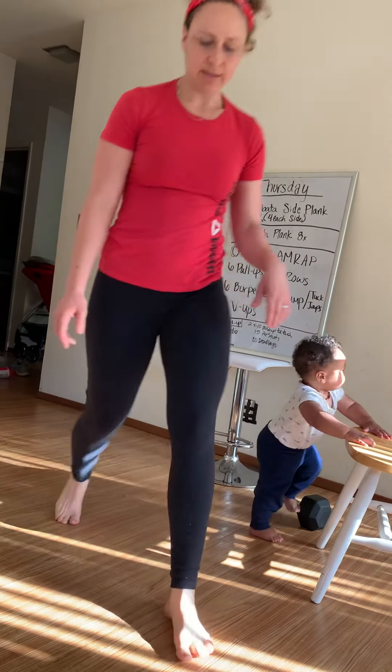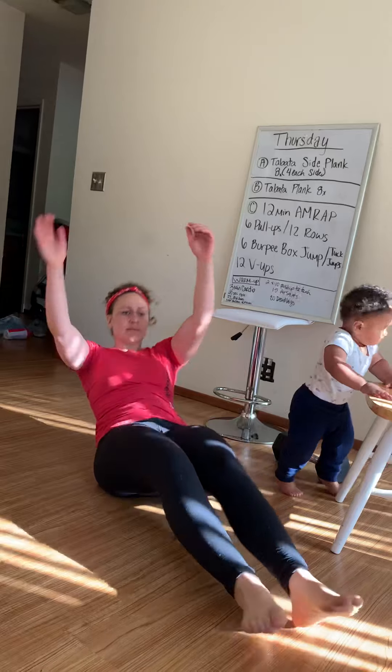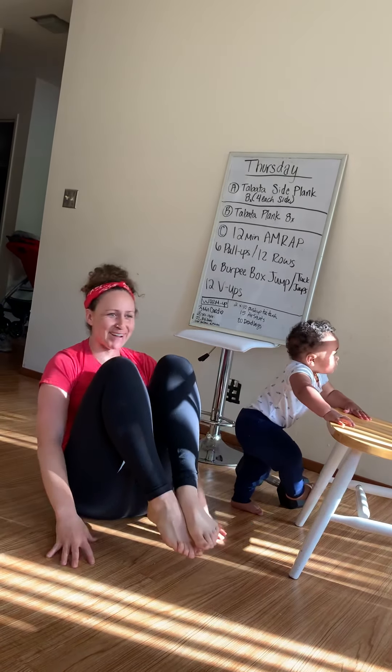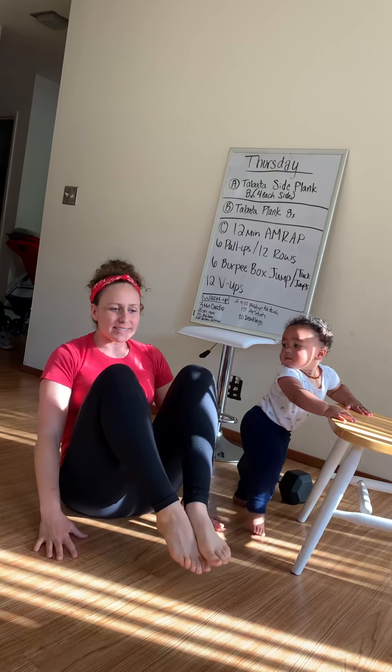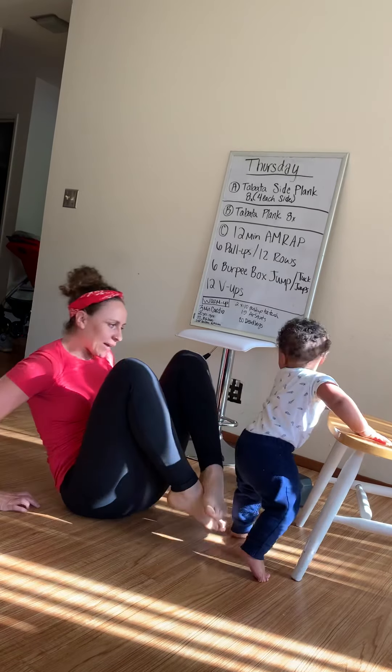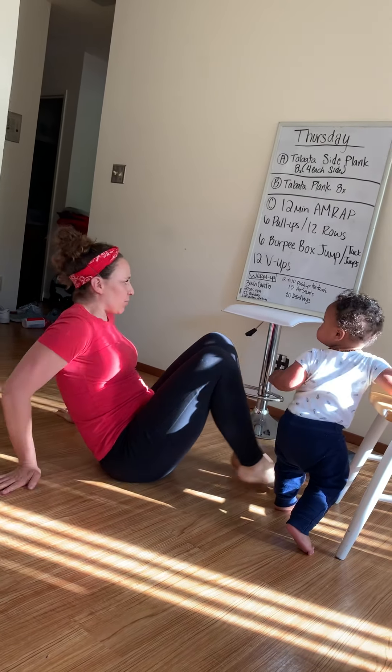And then 12 V-ups — touch your toes. Or modify by going with the knees bent or with your hands behind your back. Notice my whole back is coming off the ground, so I'm on my tailbone.